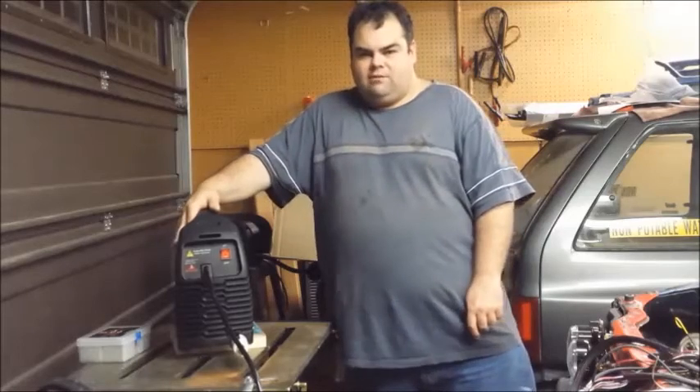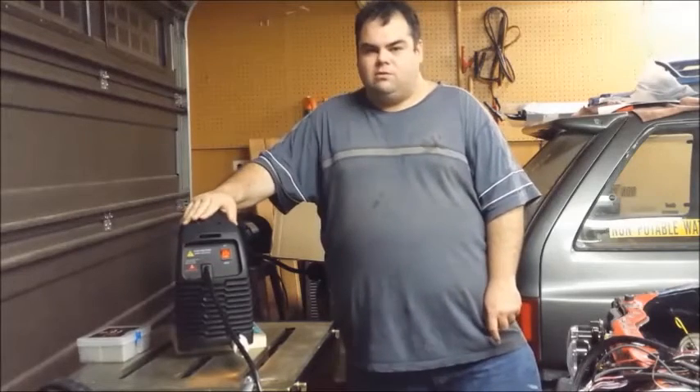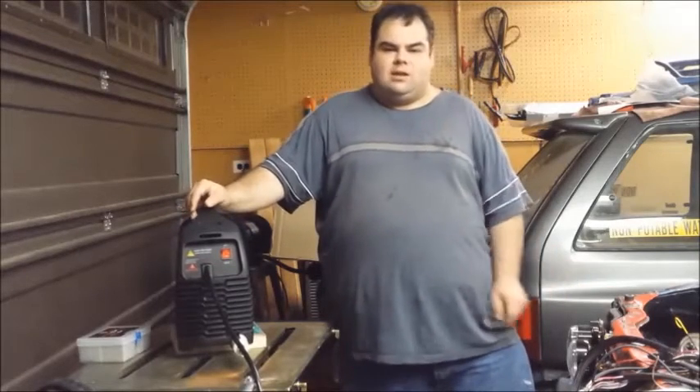Unfortunately, we are using the unit today on 110 volts and I am also running the compressor on the same circuit. So we did have issues with the breaker tripping when we were trying to use the unit and cut at the same time. Going forward, I'm definitely going to have my 220 hooked up soon so that way I won't have to worry about that issue.